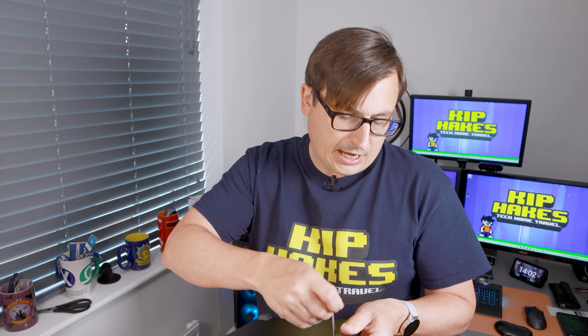They very kindly refunded me the cost of this microscope as means of an apology, which is very nice of them. Hopefully all future microscopes will come with the correct clampy brackety things and you won't have the same problem. But if you do, get in touch with them — don't just send it back in a huff because they will be happy to help.